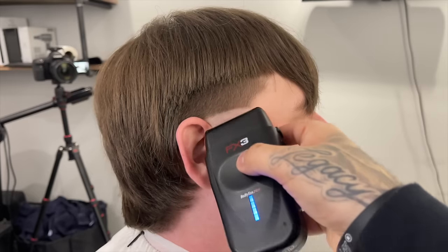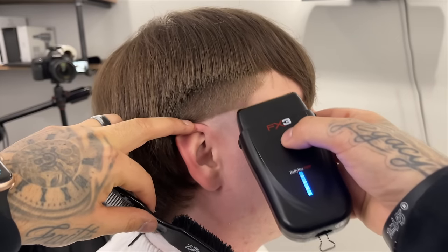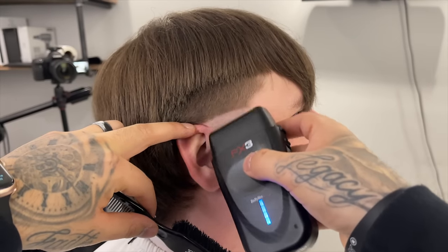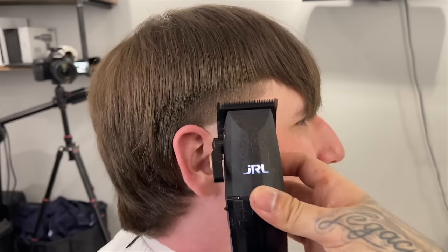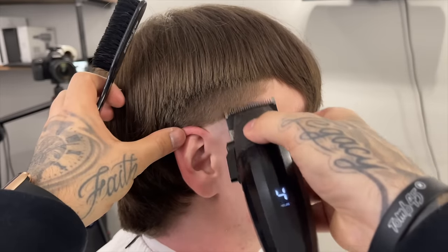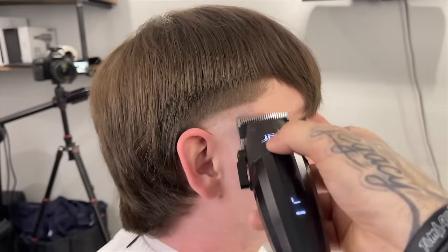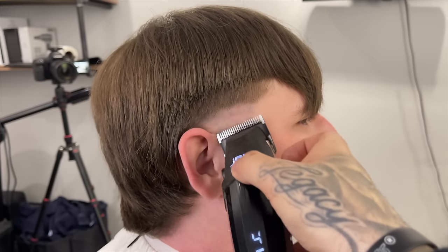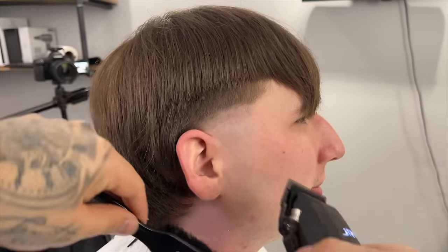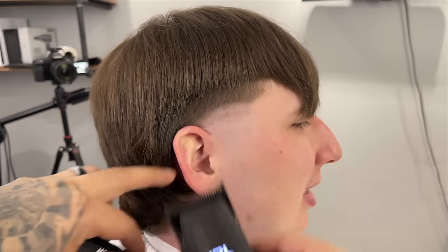Now we're going to follow up with the shaver — this is just to get it slightly closer to the skin and add some longevity to this blend. I'm holding the ear out of the way so I don't take it up too high or nick his ear. Now I'm going to come in with the shaver lever open and stretch out this blend a lot, going up about a finger's width, really maintaining that burst effect. I'm utilizing the corner of the blade to give it that burst shape.